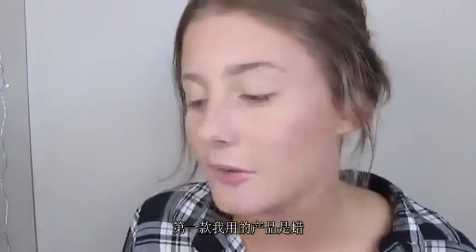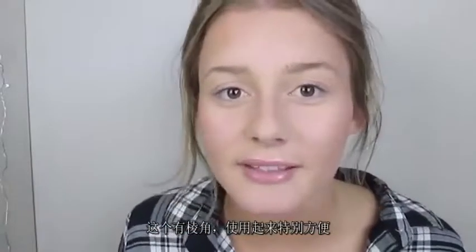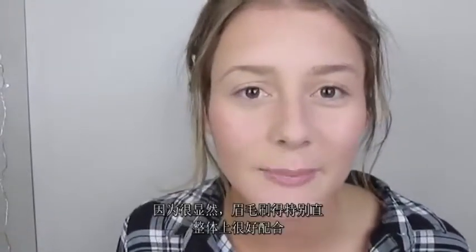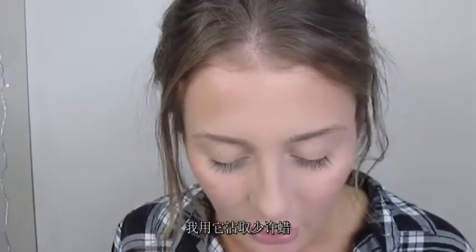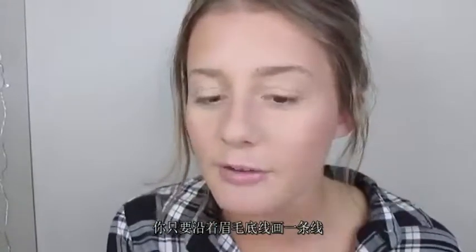The first product I use is a wax, and I use it on a really small angled brush. This is just one that comes with the Sleek eyebrow kit that I use, but it is angled and I find that easier to control. It gives a more precise line that makes the underside of your eyebrow look a lot more crisp. I just take some of the wax with that and underline the bottom of my eyebrows.